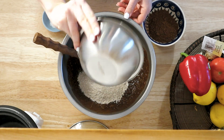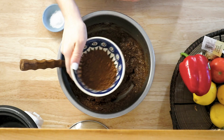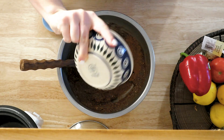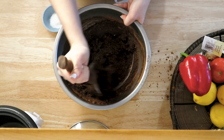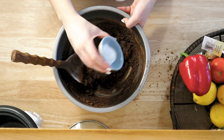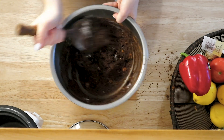Then you're going to add two-thirds of a cup of oat flour, a quarter cup of good cocoa powder, and a teaspoon of baking powder. Then you're going to mix that all up.